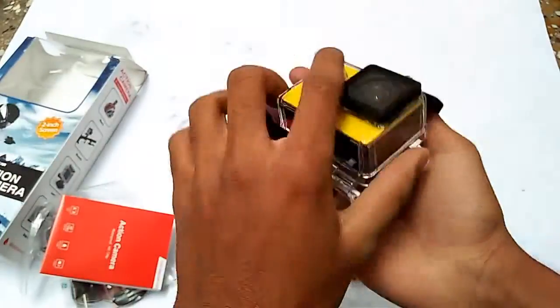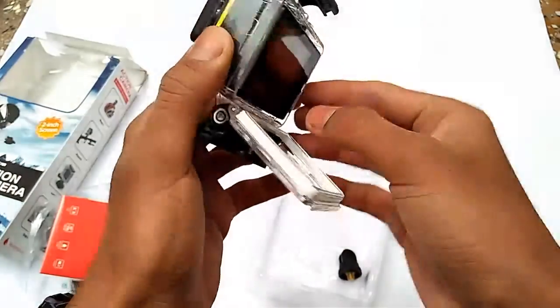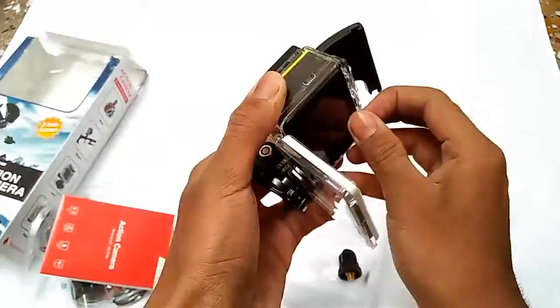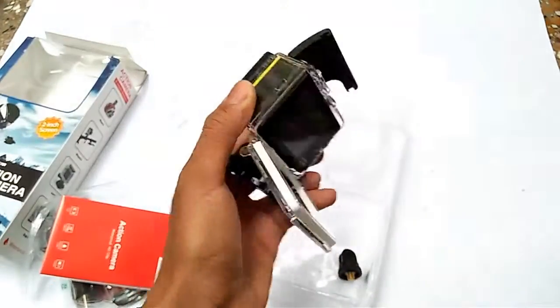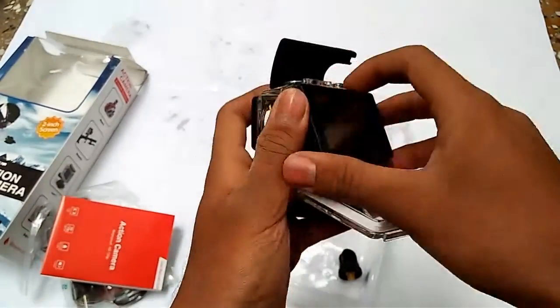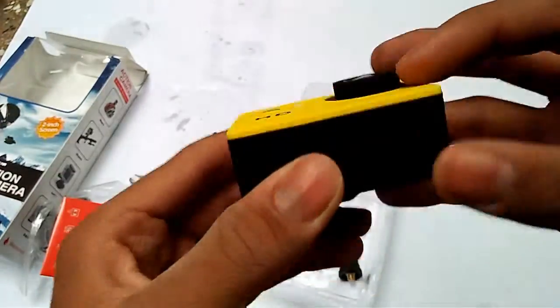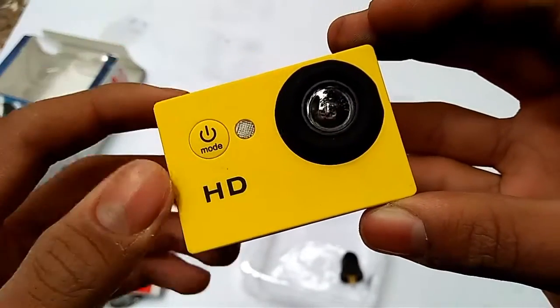So let's open it and here we go - the camera itself comes out. It's taking some time... wow, that's good! I like this. It's very nice HD. I like this. Wow, that's great!